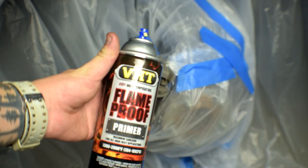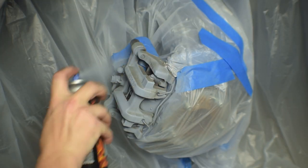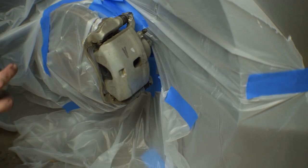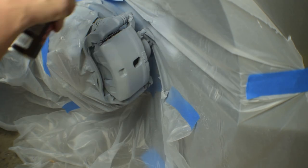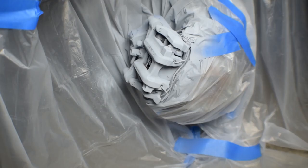So now that everything is masked off, we're good to go ahead and spray with our primer. After the first coat, we just wait about 15 to 20 minutes and then we can apply the second coat. So let's go ahead and do the second coat now.